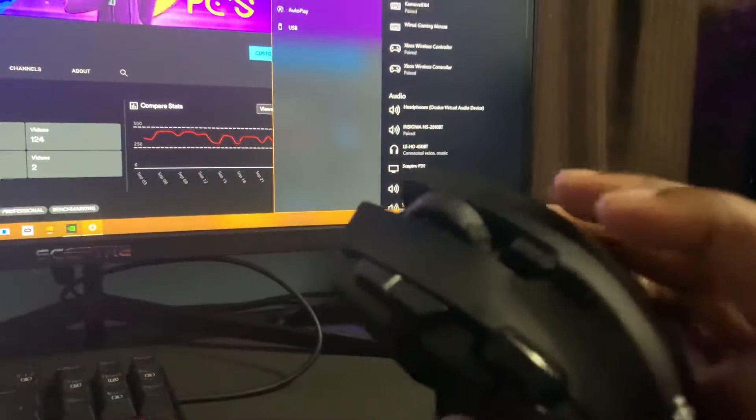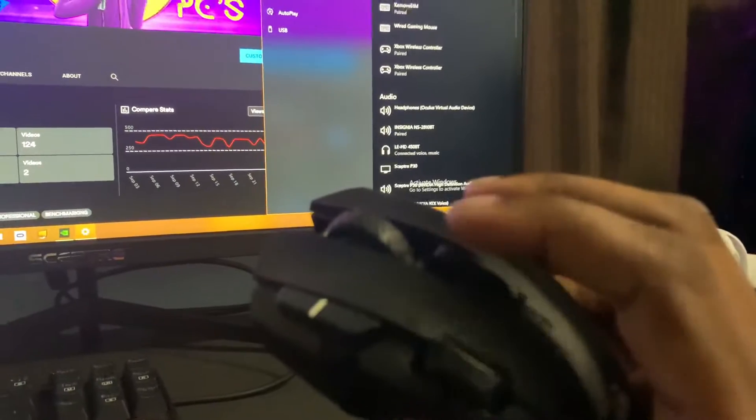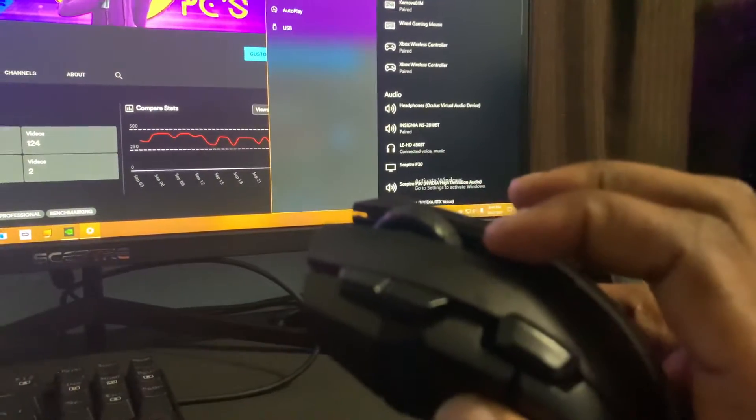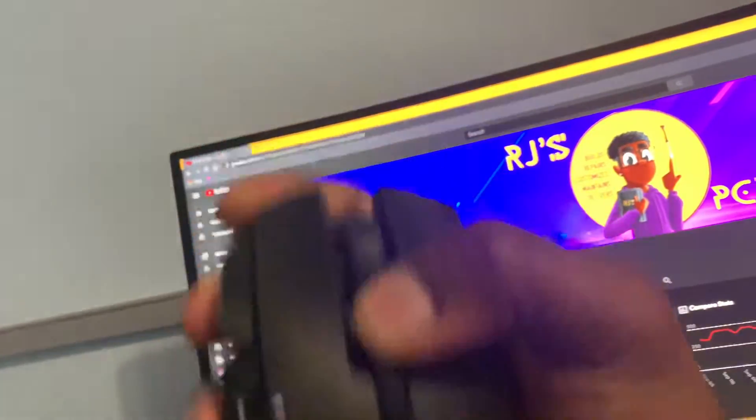What you're going to do is press this button right here at the top — I believe it's the toggle up or something like that. You click and hold on to that top button. I'm going to show you very clearly in the light — it is this button at the top. Click and hold on to that button.